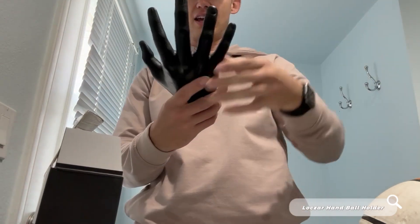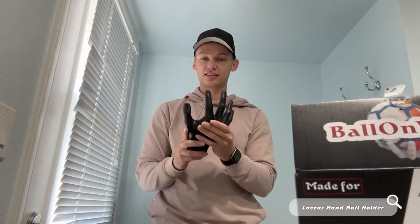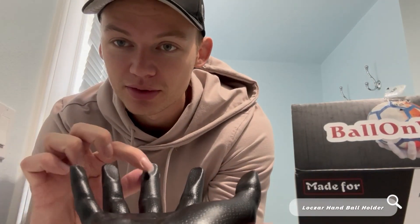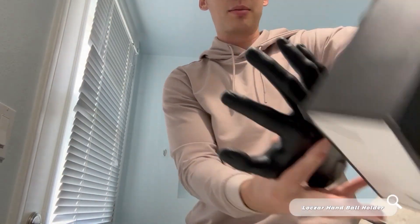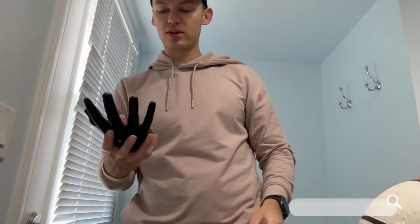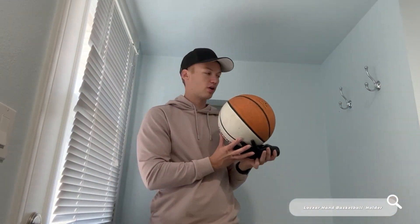So here is the hand, and I cannot believe the quality of this hand. It honestly exceeded all my expectations. It's super heavy and super durable. Something that's also cool is these little flat fingertips. It comes with the hands and it also comes with the screws to mount this on the wall. Essentially what this does is it's a ball holder.